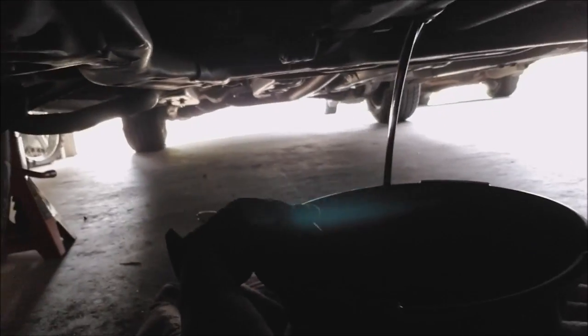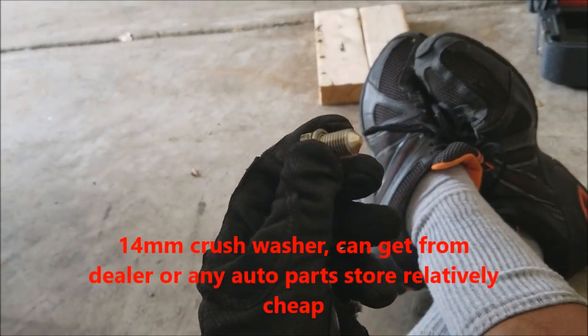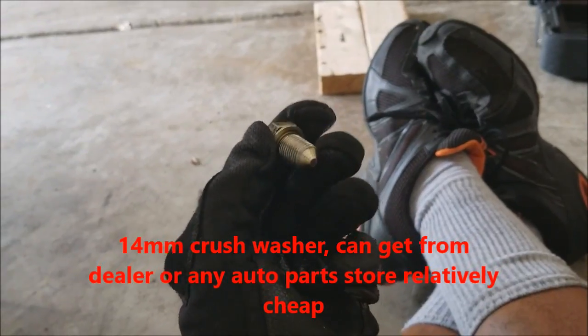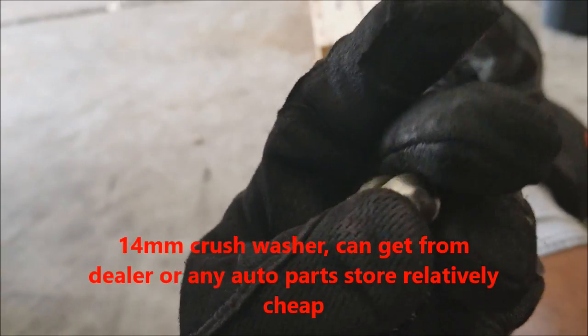Loosen the bolt enough that I can use my hand for the rest of the way — with my gloves on, it's kind of hot. Almost there — voila, oil is draining! At this point I'll go get something to drink and relax. I'll let this drain for about five minutes or so.